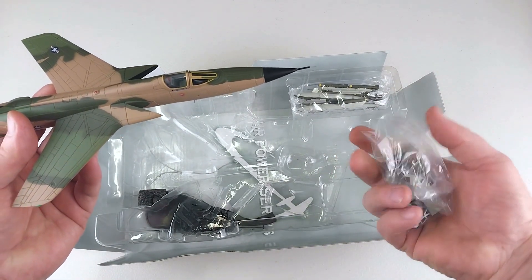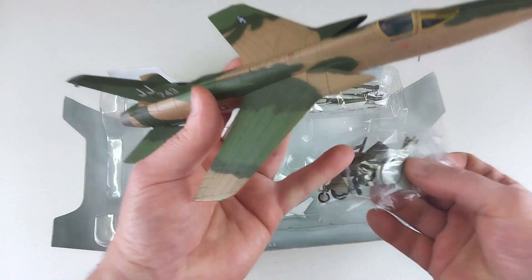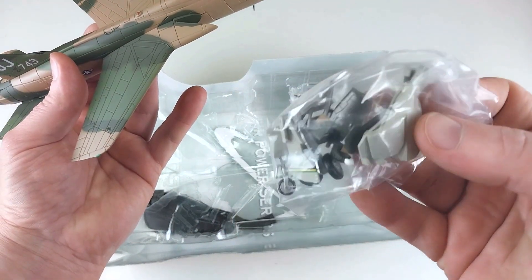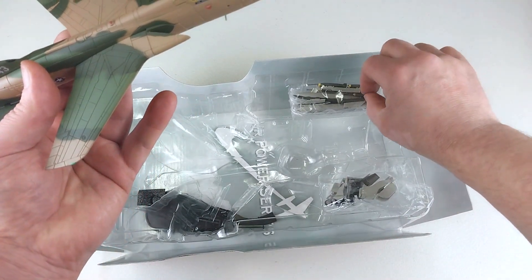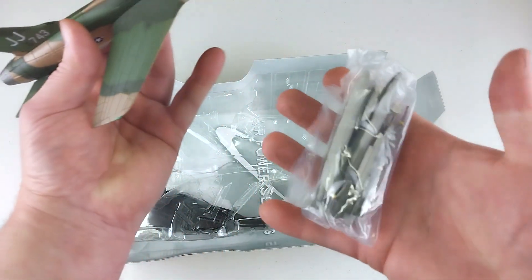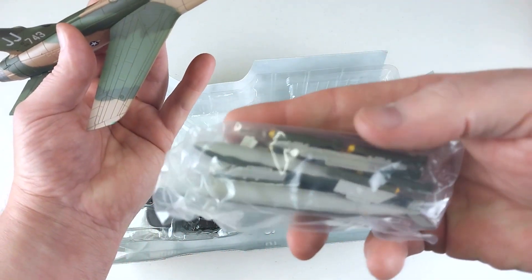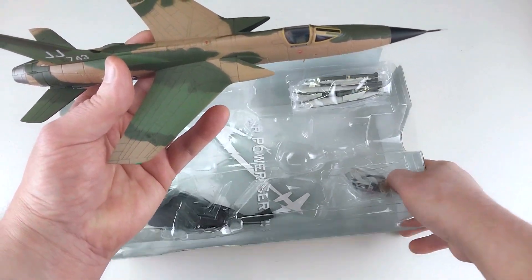It does come with a baggie containing the landing gear and bay doors, and you also get a fully opened engine exhaust as an option. There are some little optional extras, pilot figures, and in another baggie all the ordnance we'll be equipping this Thud with shortly.